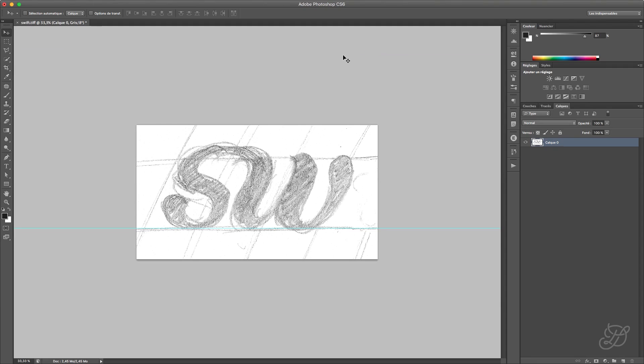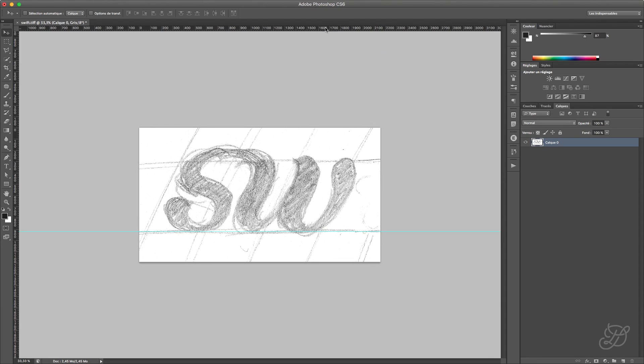If your Photoshop looks like that without rulers, hit CMD+R or CTRL+R. Click here on one ruler and drag your guide. You can see that it's pretty straight — not perfect, but pretty straight. Now what we want to do is make this whole thing a little more contrasted so we can work better on it. For that, we're going to use a little adjustment layer called Threshold. Put it above the drawing, and this is going to separate white pixels from black pixels. You go here and select Threshold.